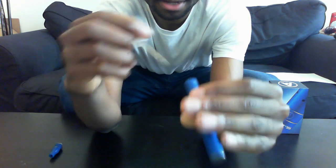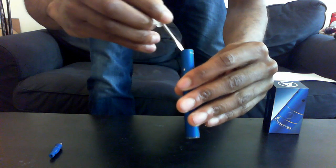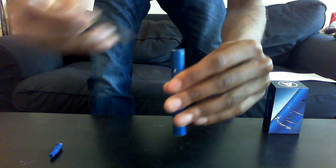It only took me about five seconds to get this working again. So not working now — let me see if I can show you guys. I just sort of moved it around to try to reset its placement.